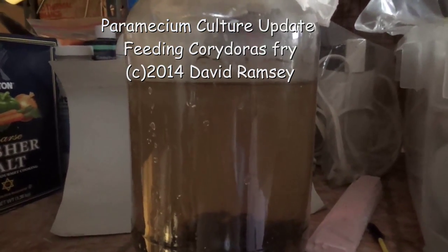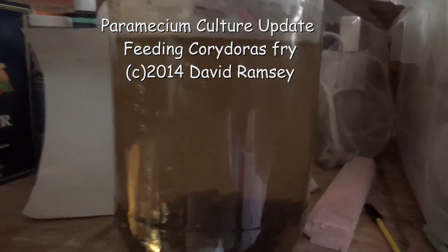This is the bottle I showed you in my last movie with the paramecium. I added a little more food and it's about a week, week and a half later. And I wanted to show you what it's doing now.